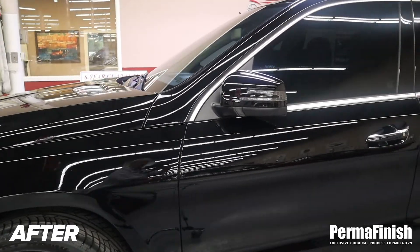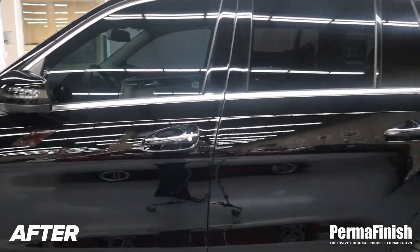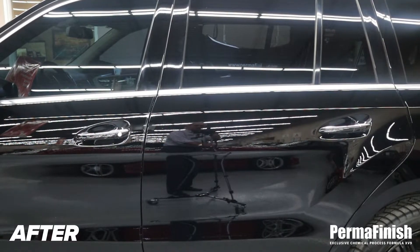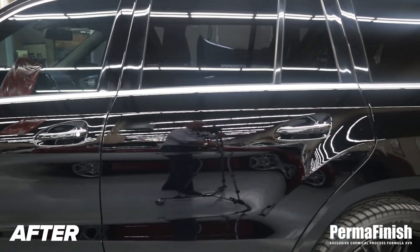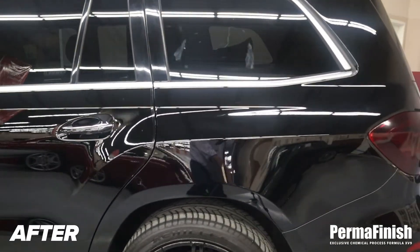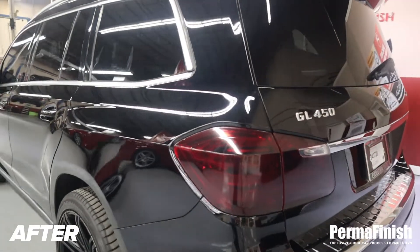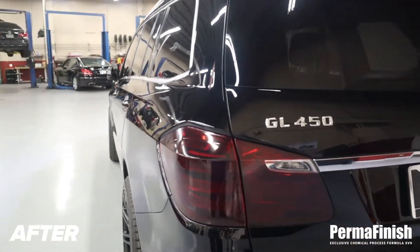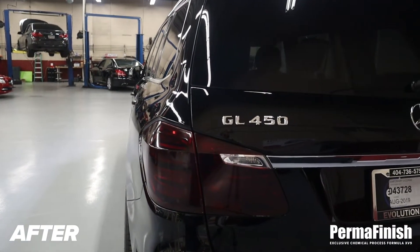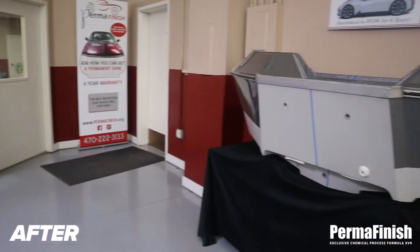The chips on the hood have been touched up, so now it's all one black color and it looks like a new car. The smudges on the side — which were bird damage and tree sap damage — are gone. This vehicle really wasn't taken care of by the previous owner. Back here, remember there was a nice gouge above the GL 450 insignia, and right now it looks phenomenal.